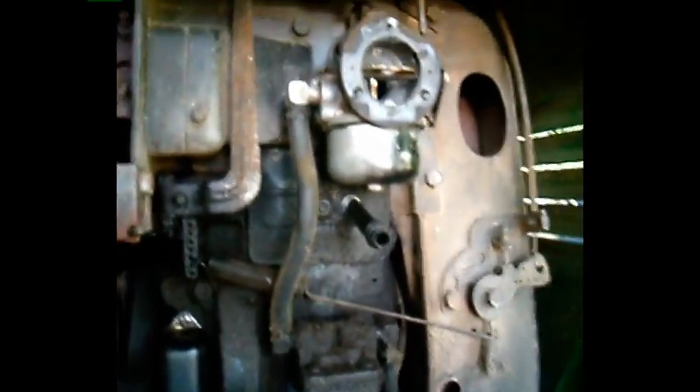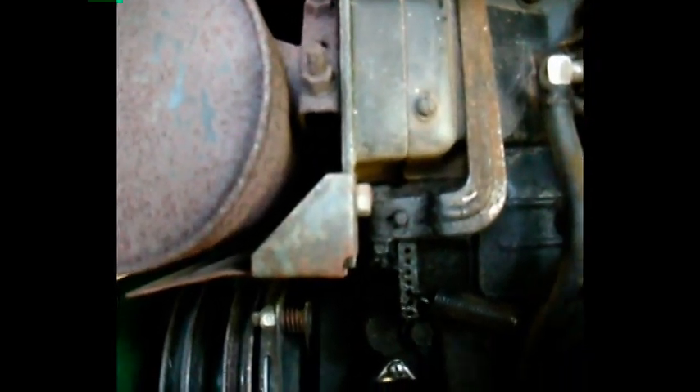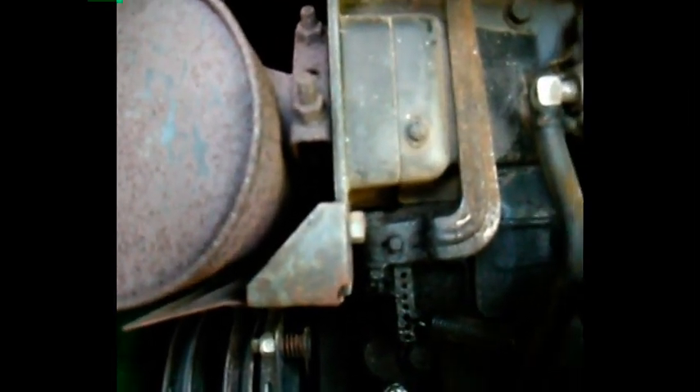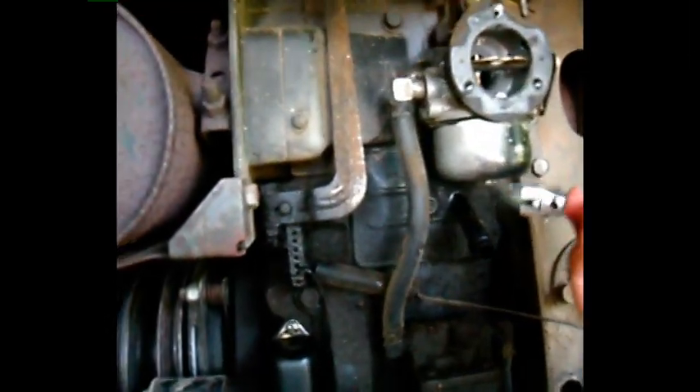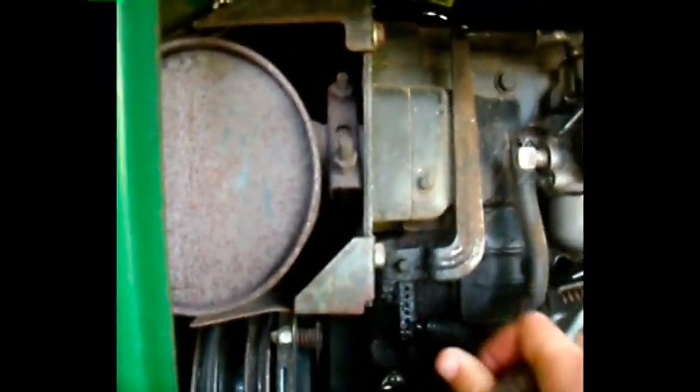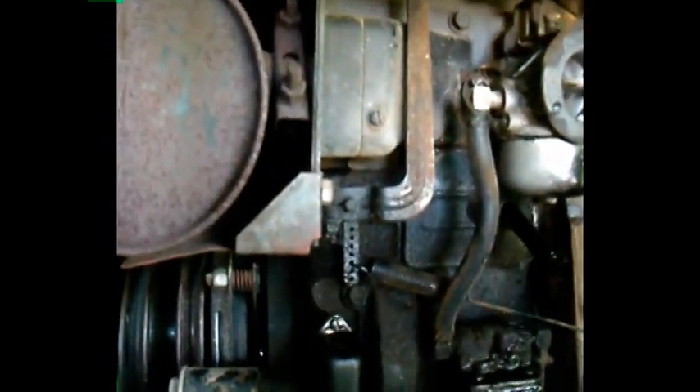Take that off and go right under here. If you've previously ran this engine, you might have some gas come out up here — I just ran it yesterday. So just let that drain out slightly. When you do this, you want to get it snug. You don't want to get it tight — never get it tight.